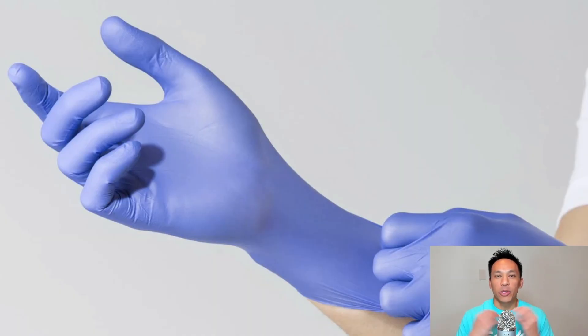Most biodegradable disposable gloves come in a material known as nitrile. Nitrile is also the same material used in standard disposable gloves — form-fitting, highly durable, cost-effective when it comes to manufacturing, and also ensures the safety of both your workers and your customers. It's a great option for a general disposable glove that can work in multiple applications.